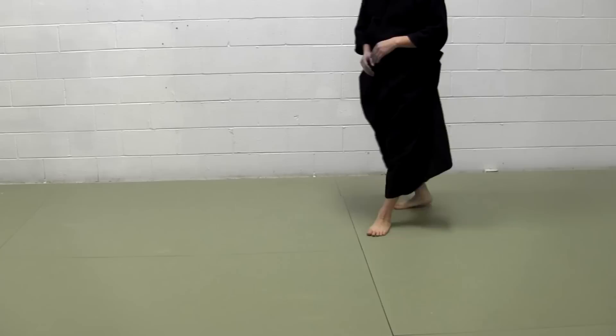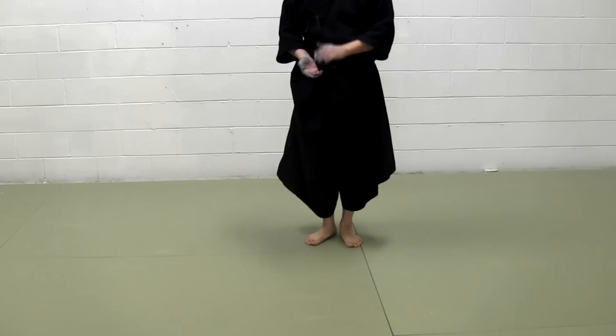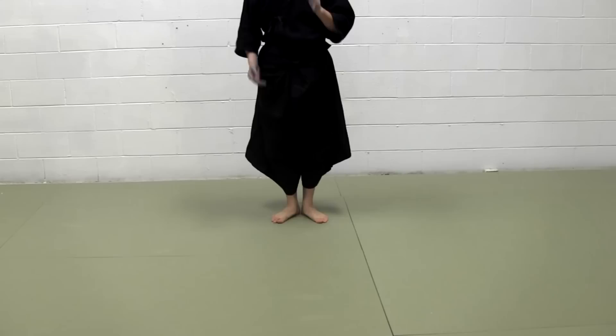It is easy on the mat, on those kind of mats. It's very hard to do it on the floor — wooden floor — especially when the wooden floor is varnished. But this is how you grasp the feeling of sliding.